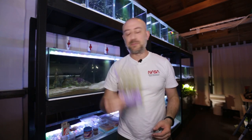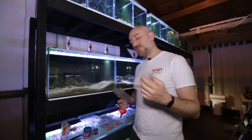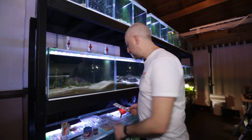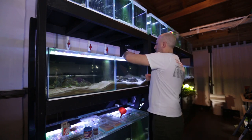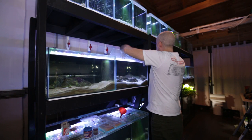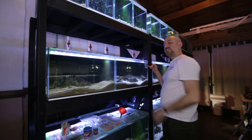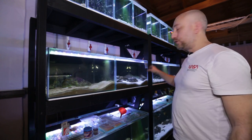Next I get some frozen food — today the frozen food of choice is mysis shrimp. I feed a combination of frozen mysis shrimp, frozen brine shrimp, and frozen daphnia. I'm going to pop four cubes into this container, then pop the container into the aquarium. Because these containers have straight edges, I can stick them to the side of the tank and they'll stay there.